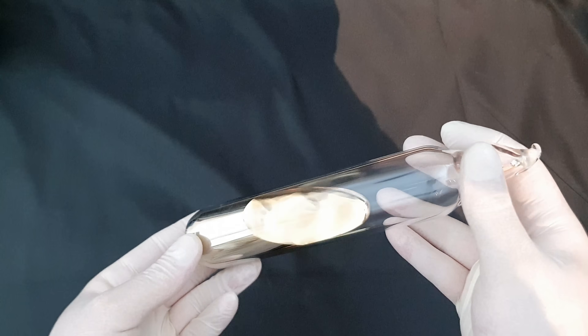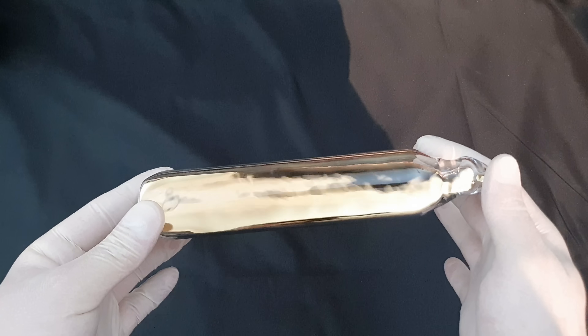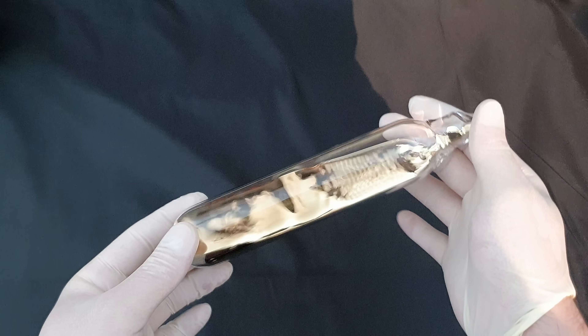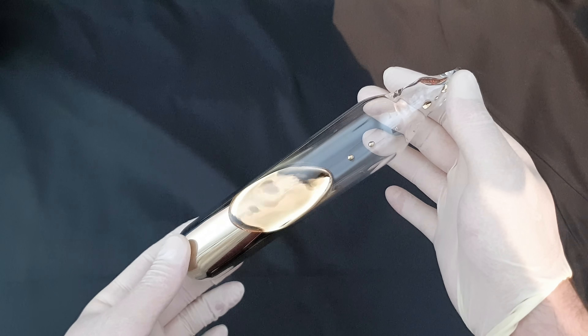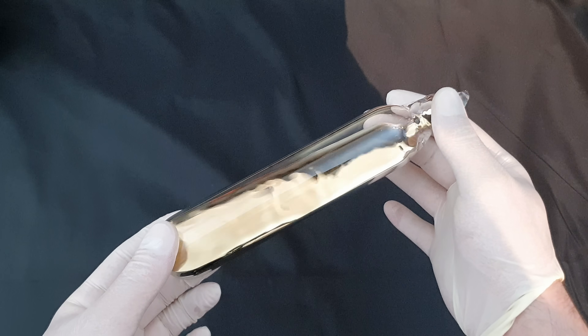I know that it's not a competition, but if it were, I think I would have won. What I'm holding in my hands is the largest vial of cesium ever shown on video. This golden metal is the most reactive metal on earth. It burns when it's exposed to air and explodes in contact with water.